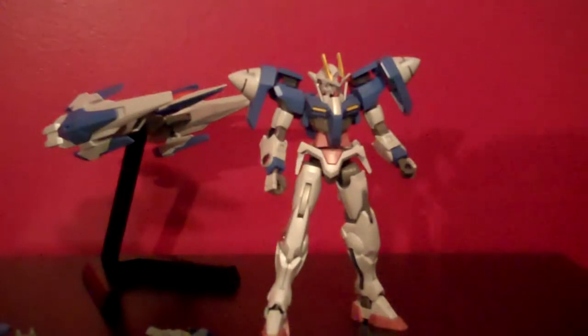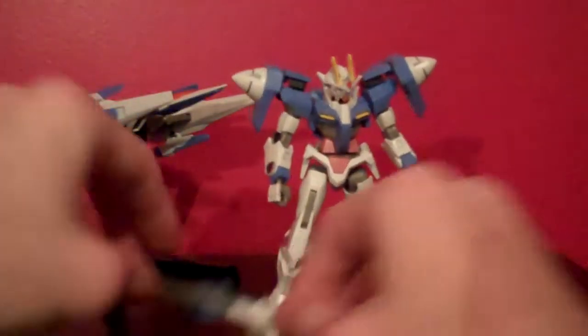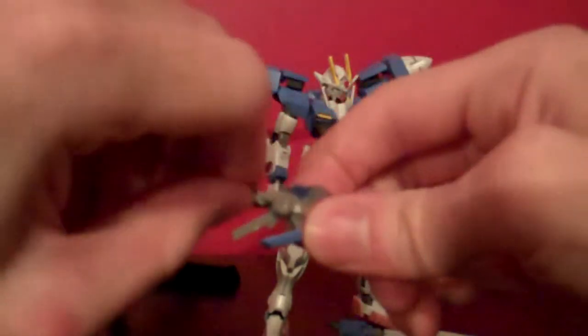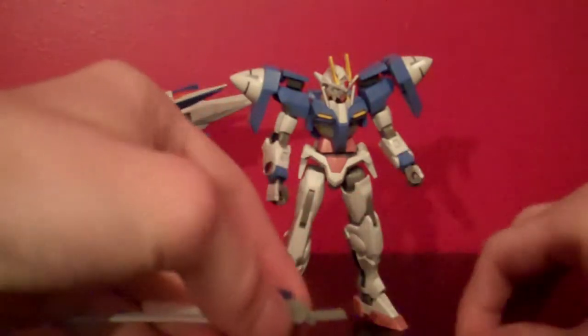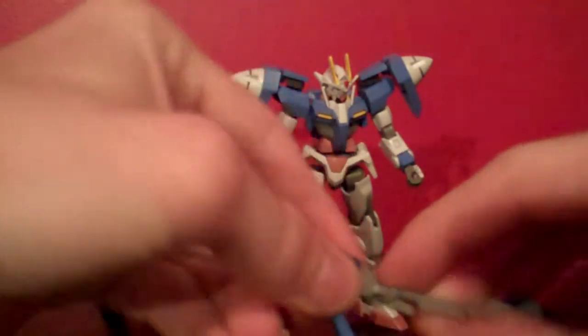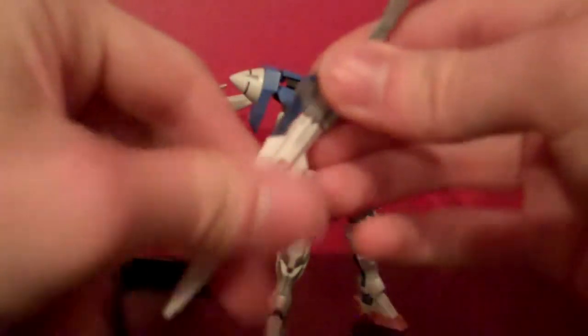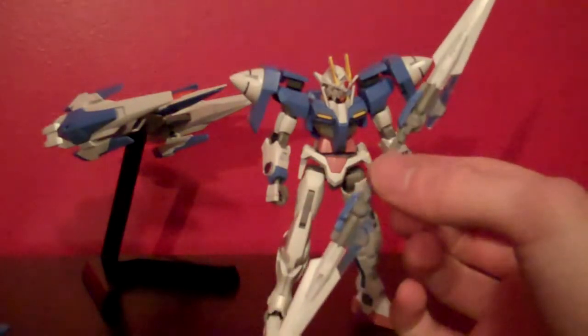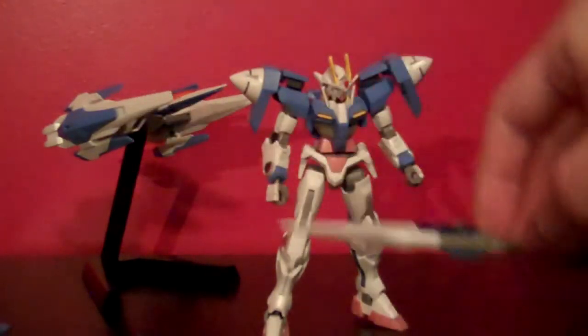Now if you want to, you can take the blades and remove the handle on both of them, then take this double-ended bit and slap the two blades together to create what I believe is called the GN Staff — something to that extent. Then if you remove the back of his hand you can just stick this in his hand, close it all together, and he can wield this which looks pretty cool.